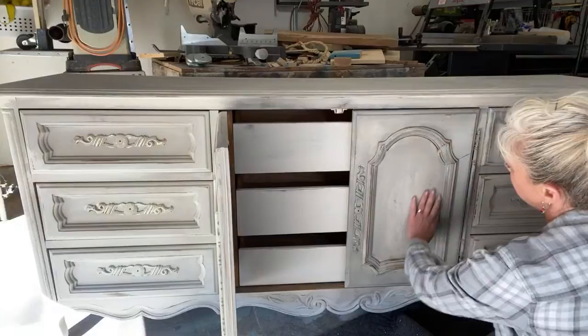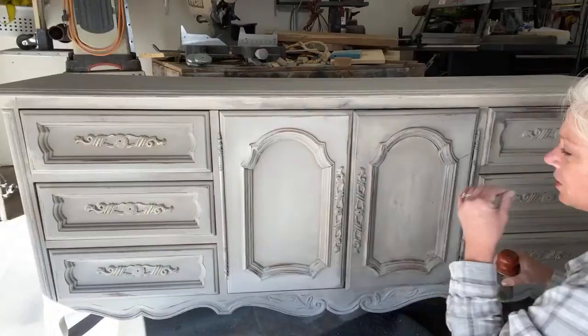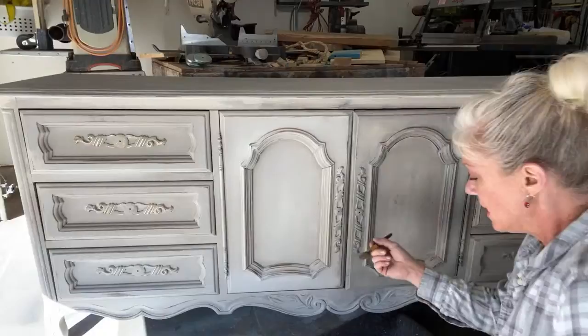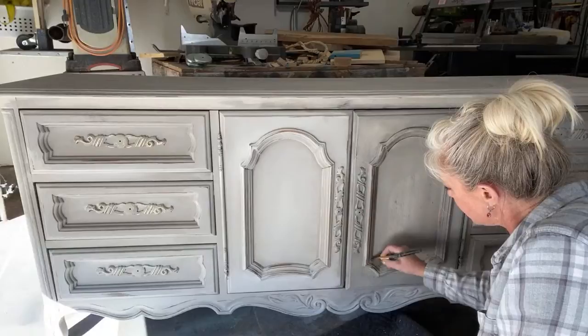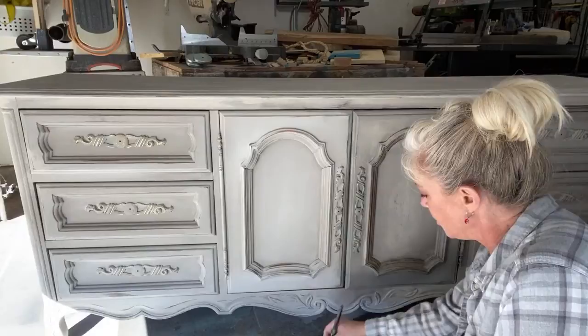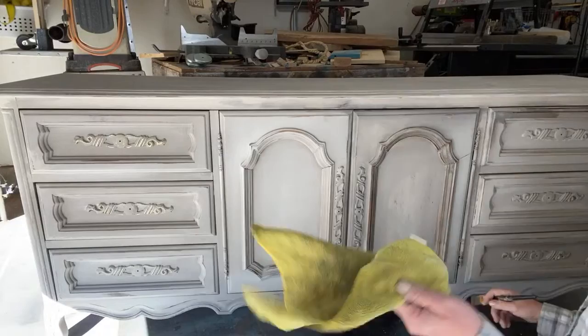A wax surface always has a really soft, luscious feel to it — I love that. Something I tell my customers: you can always feel the difference between something that's been waxed and something that's been sealed because wax gives a softer feel. I'm grabbing a small brush and going into my dark wax — just a dab — and I'm going to apply it the same way I did the blending, putting it into the darker spaces to give this piece a little more depth.